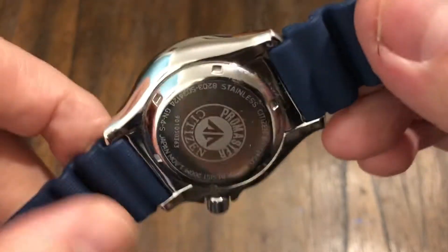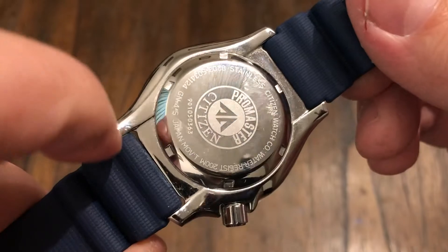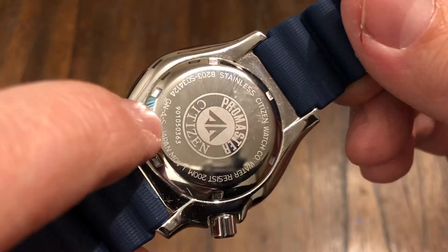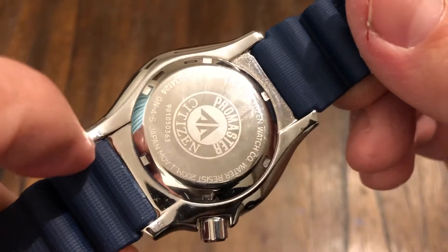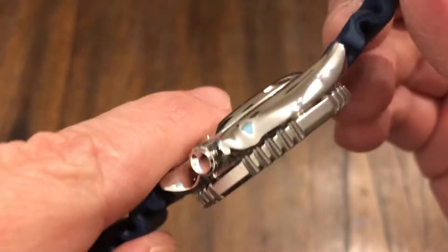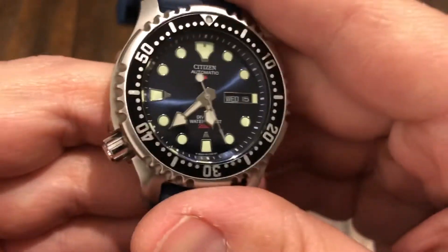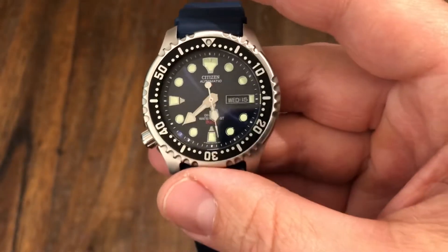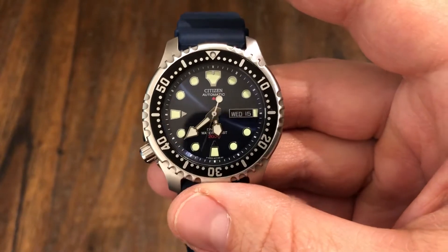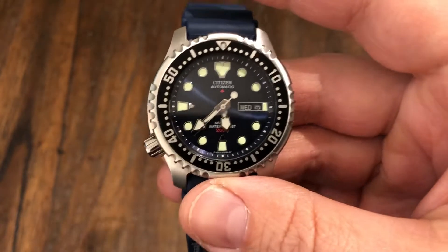Citizen is a great brand — these divers are amazing. This is the ProMaster line from Citizen. It has 200-meter water resistance of course. It's not a sapphire crystal, probably a mineral crystal of some kind, but the case finishing and attention to detail are excellent. These can be had anywhere between $200 and $300. They're supposed to be discontinued, but it looks like you can still get them overseas from Europe, Japan, and places like that.